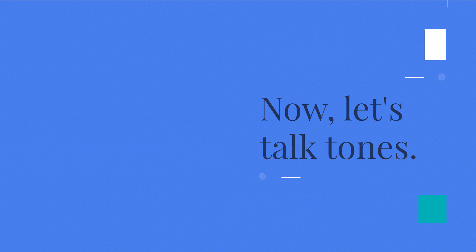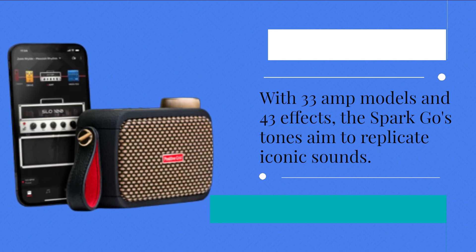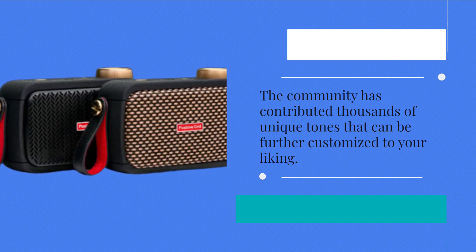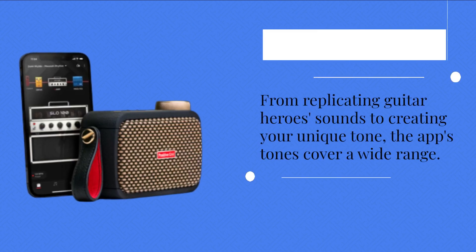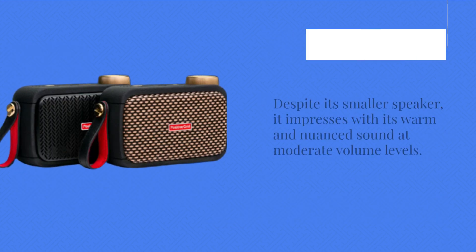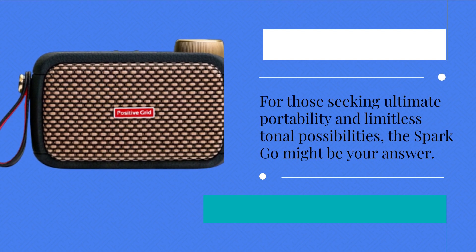Now let's talk tones. A guitar's unique sound is a combination of various factors, including amp and effect settings. With 33 amp models and 43 effects, the Spark Go's tones aim to replicate iconic sounds. The community has contributed thousands of unique tones that can be further customized to your liking. The Spark app transforms the experience, providing an incredible array of downloadable and customizable tones — from replicating Guitar Hero's sounds to creating your unique tone. Despite its smaller speaker, it impresses with its warm and nuanced sound at moderate volume levels. For those seeking ultimate portability and limitless tonal possibilities, the Spark Go might be your answer.